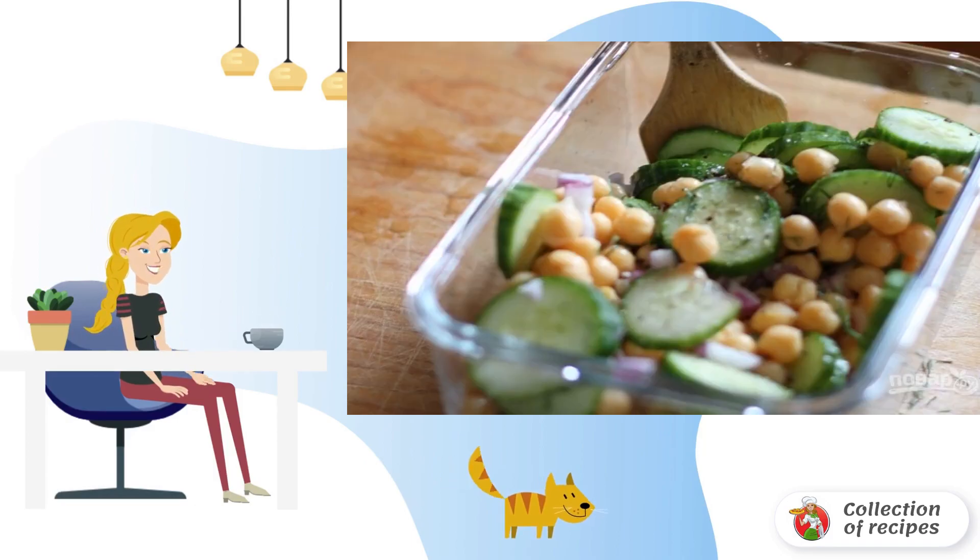Step one: slice the cucumber, chop the greens, cut the onion into cubes, then mix the cucumbers, chickpeas, and onions with dill.